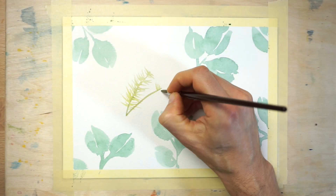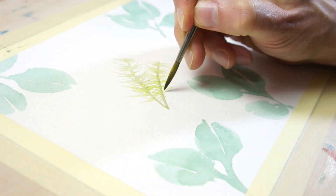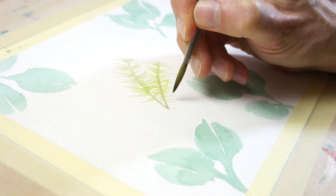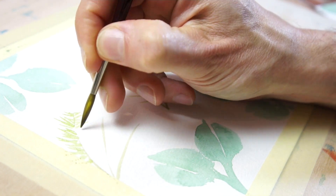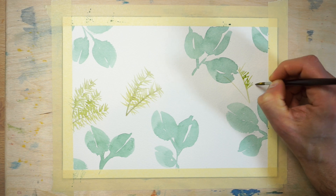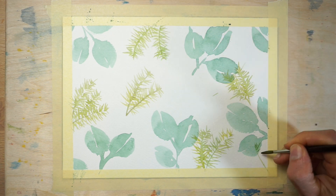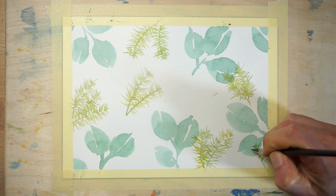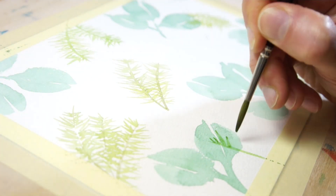Let this layer of paint dry, then start painting a new series of different leaf shapes. This time I used a yellow-green paint and I'm painting small branches of pine leaves. To do this, I first painted a line for the stem, then I used an outward flicking motion with the brush to paint the individual pine needles. Again, distribute these pine leaves evenly around the sheet and don't hesitate to overlap the underlying leaf shapes.